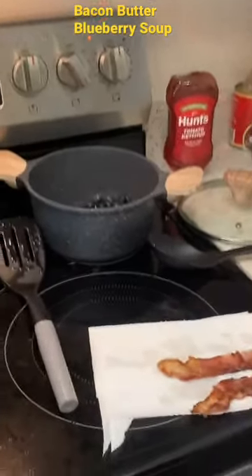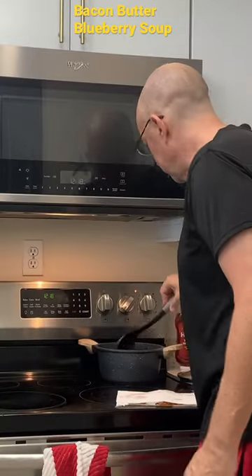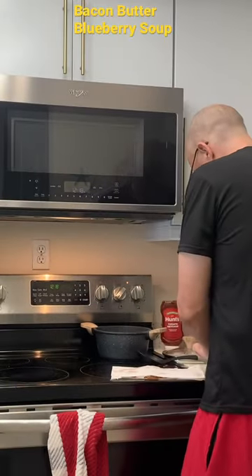I usually only use a little bit of sugar and mostly at the end. Got the bacon cooking — this bacon looks pretty much done. Got the blueberries in the pot. Heat down on the blueberries a bit, and never have too much butter.